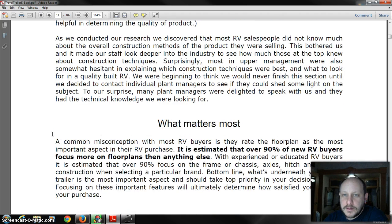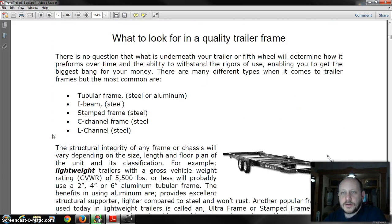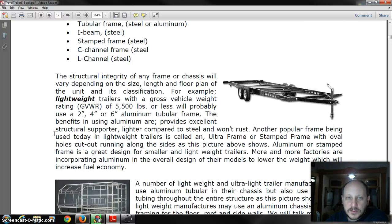Some of the things you want to take a look at: let's look at the frame — that's going to be your main thing. A quality frame of tubular steel or aluminum is actually the best; it's going to be the strongest type of frame. Next you'll see a lot of I-beams and C-channels.